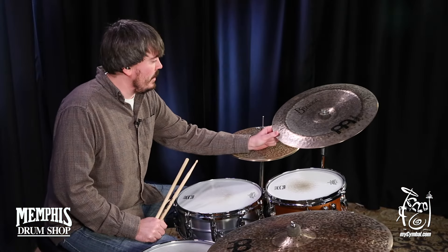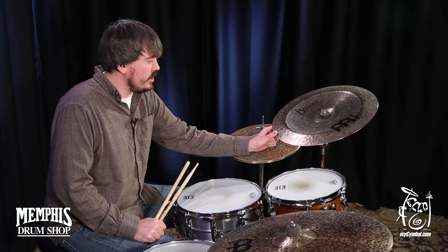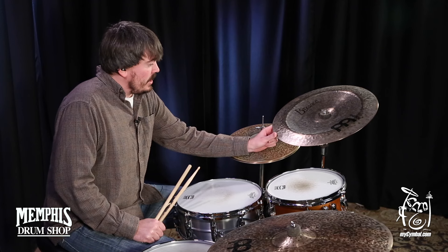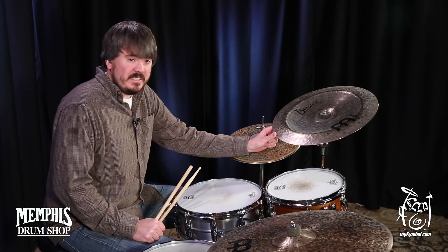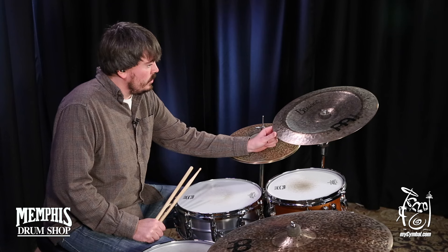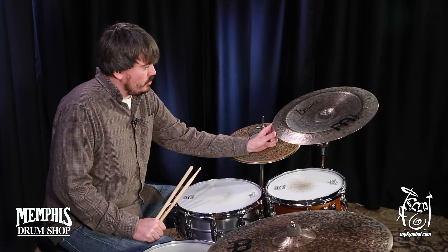Hey everyone, this is a Meinl 18-inch Byzance Dark China. Really nice sounding China. It has a little abrasiveness to it that really cuts, but overall its tone is pretty dark and dry.